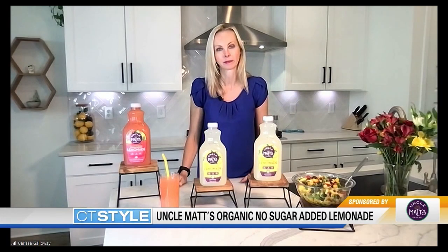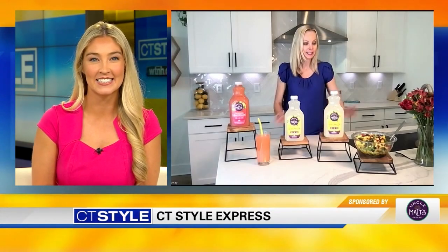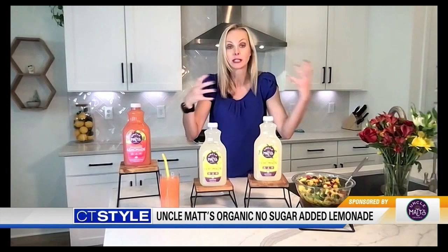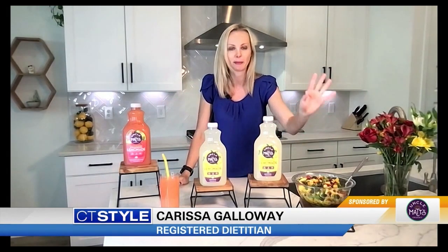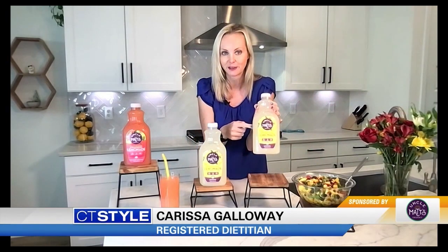You mentioned some of those summer recipes that we can make without turning on the oven and heating up the house — tell us about those. So over here what I made is a simple salad. Think about using canned foods or proteins like a rotisserie chicken from the store where you're not having to heat up the grill or the house. This has corn, black beans, avocado, tomato, bell pepper, and cilantro — so many great ingredients. And in my dressing, I actually use the Uncle Matt's Organic No Sugar Added Lemonade for that little bit of sweetness. Think about how we can get the flavors of summer without the added sugar — that's the Uncle Matt's Organic.